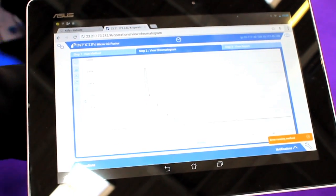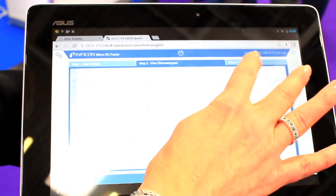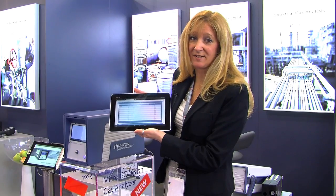When the analysis is complete, the chromatogram will be displayed on the tablet. And with the touch of a finger, you can display the results in text format to include the concentration.